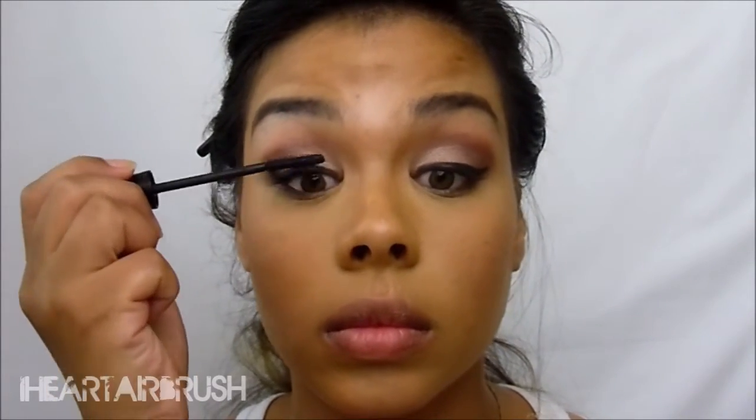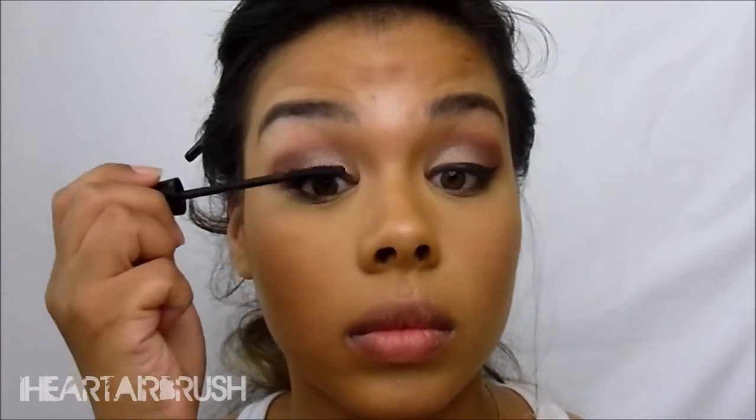Once I'm done applying my airliner, I'm going to apply my mascara, which is Mary Kay's Lash Love Mascara. Then I'll apply my Kiss lashes and go ahead and highlight my face. I'm using Hug Me, which is a beautiful opalescent shade — I absolutely love it for highlighting, and I definitely recommend it if you haven't tried it.